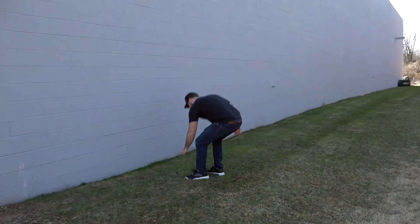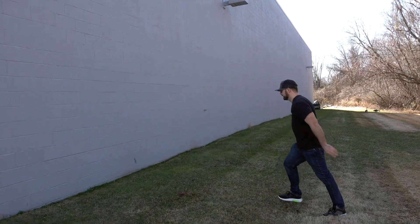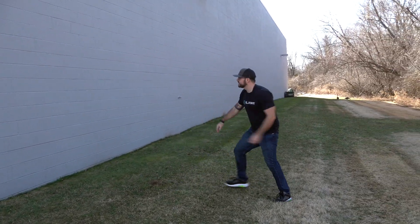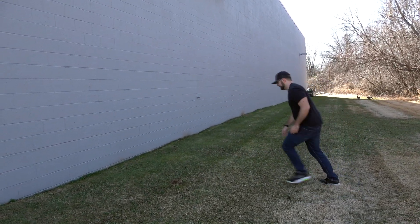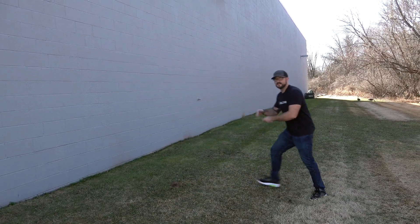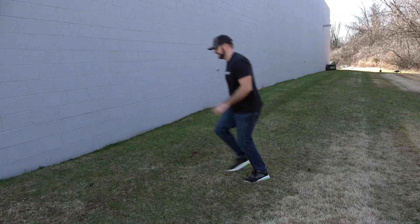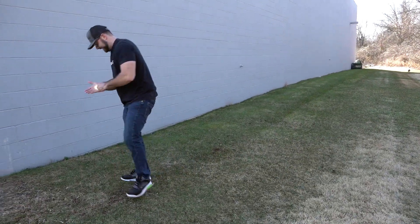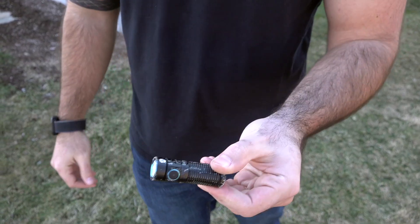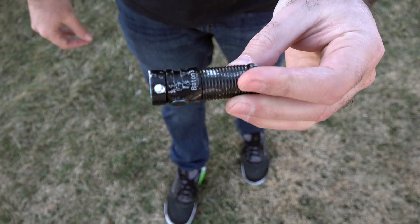Turns on, good to go. Turns on, good to go. Turns on. And turns on. I mean, this thing can just keep on going. I am amazed at how robust and strong this little EDC light is.